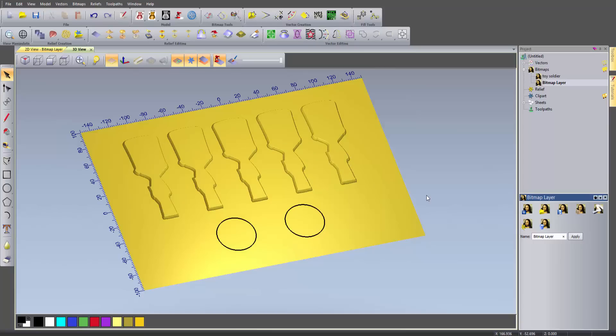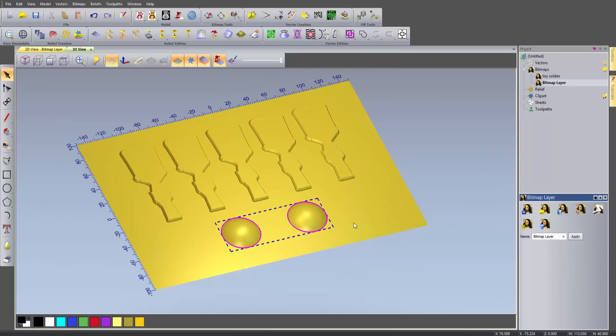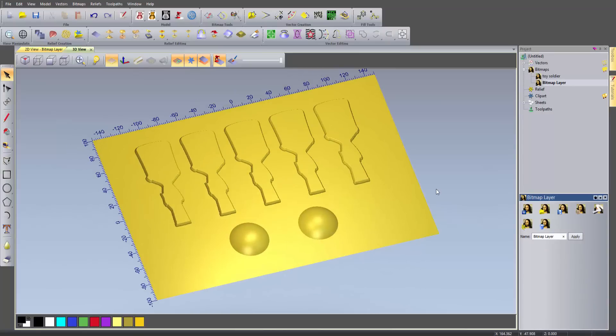Now I need to create the two circles - I'll double-click around them. I'm just going to leave it at the default which is 45, then select Apply and close that. Let's delete those vectors. So there you can see I've got all of my relief work done. I do have a problem with this in that if I rotate around, everything is positive, and I want it to be negative.